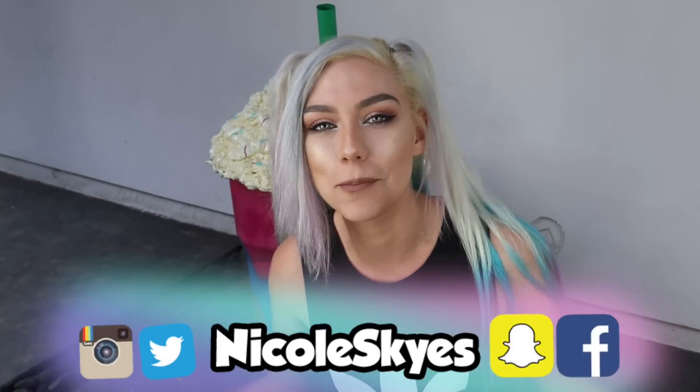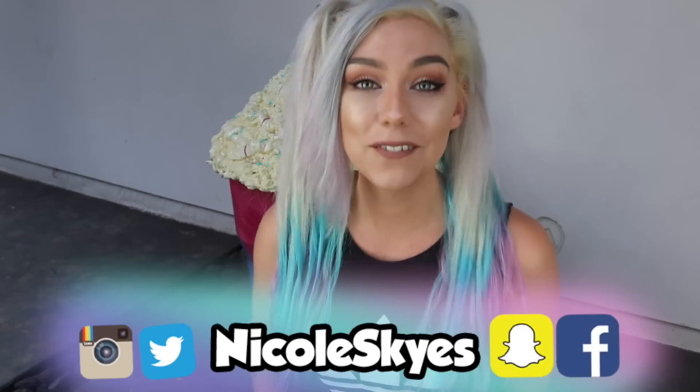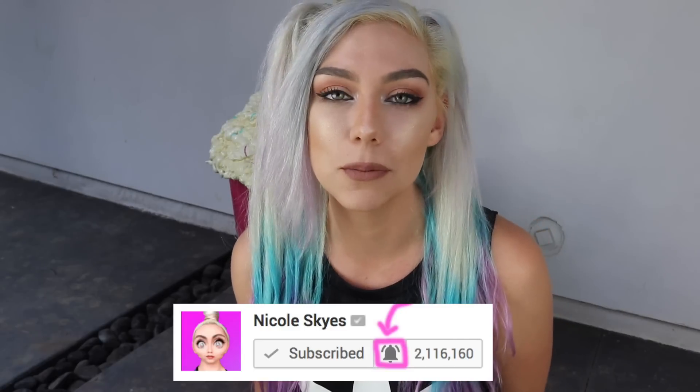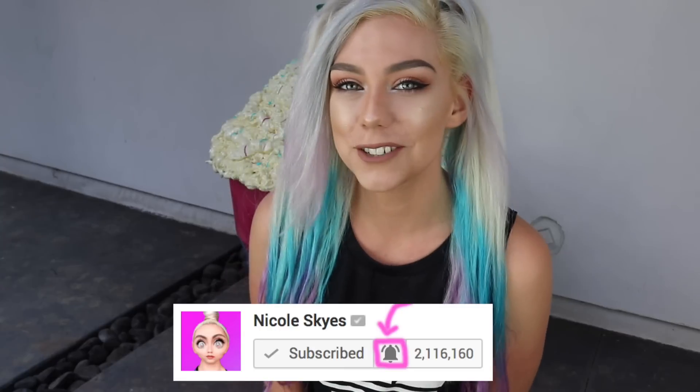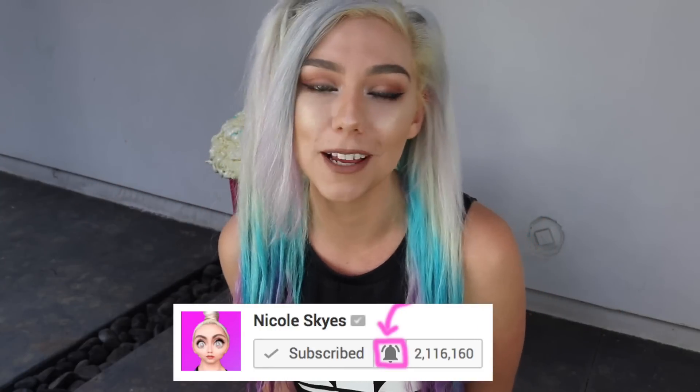What is up Sky Squad? It is Nicole Skies and welcome back to my channel. If you are brand new, be sure to hit that subscribe button down below and become a member of the Sky Squad. If you are already subscribed, be sure to turn on notifications so you never miss another video. After you do that, comment 'done' in the comment section down below and I will try to like or comment.